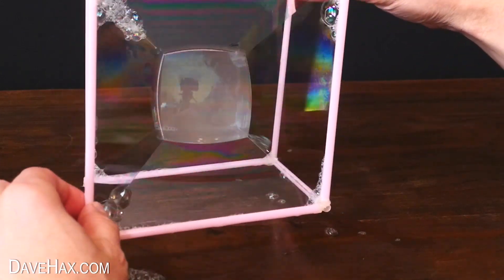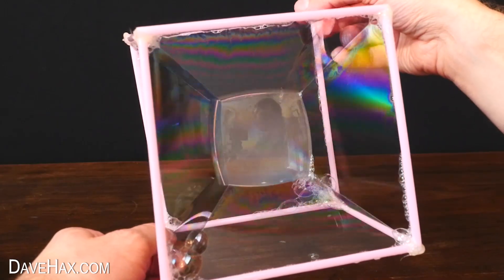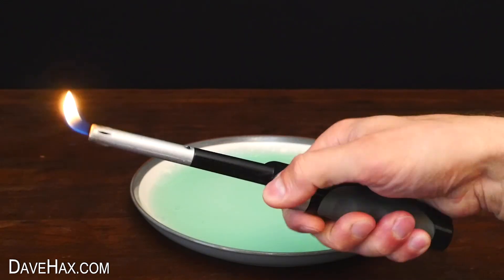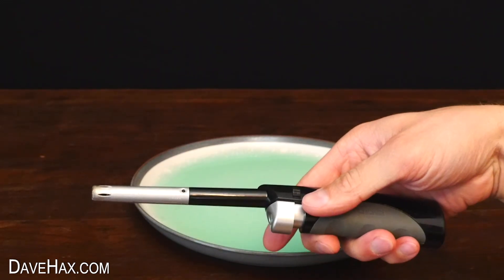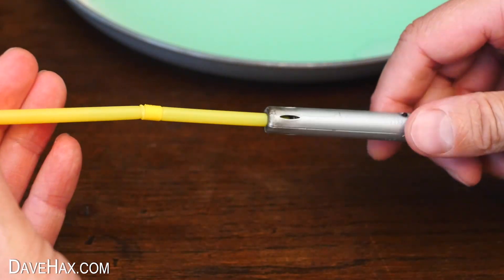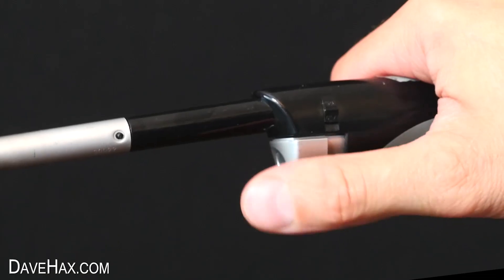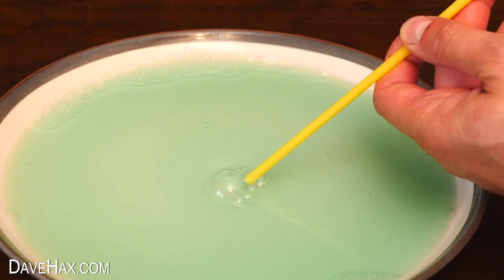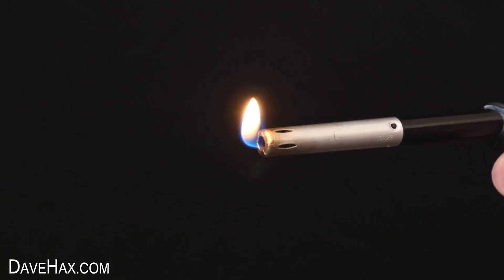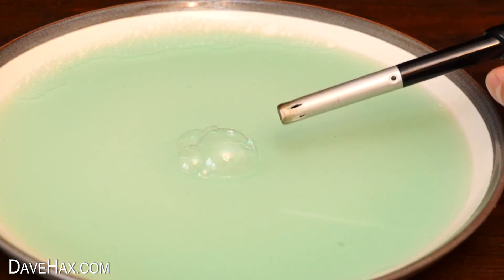It looks really cool and the smoke really helps the bubble to stand out. For the last trick I'm going to use this long-reach lighter, and I'm pushing the straw into the end of the lighter. Now when I put the end of the straw under the water and press the trigger slightly, I can make my own bubbles of butane gas. I removed the straw, stood well back, and ignited the gas.